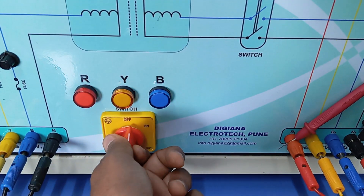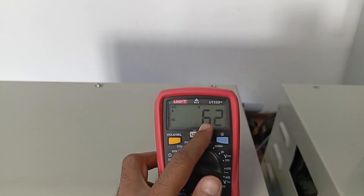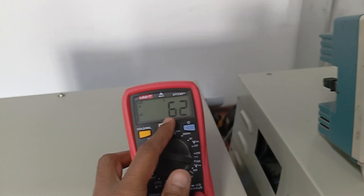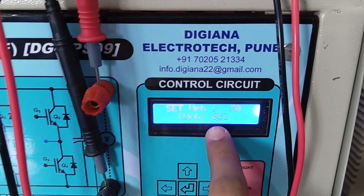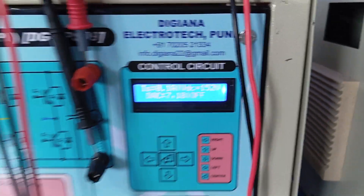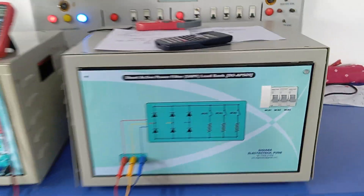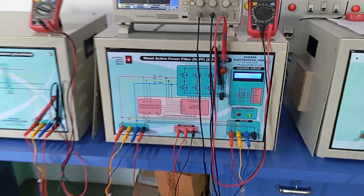We have kept the load at zero. Now supply is given here — we have turned on the MCB, the main MCB. This switch is turned on and supply is given. We can see the voltage here — the phase voltage will be around 62V and line-to-line will be around 101V. Now it is time to turn on this kit. Currently 65V is there at the terminal, which is higher than 30V, so this will be turned on.